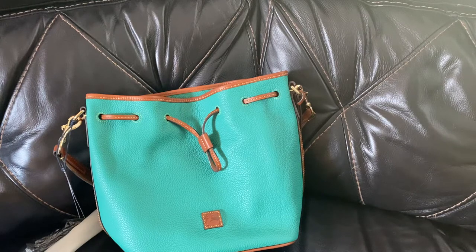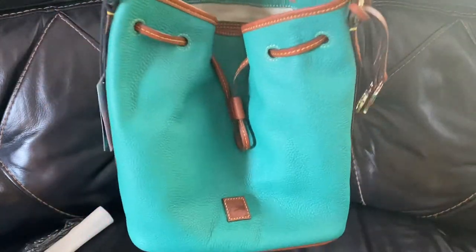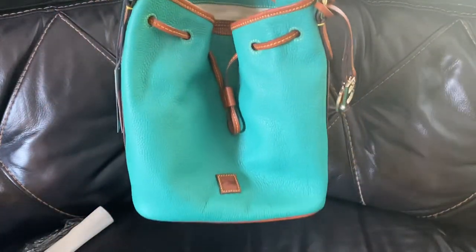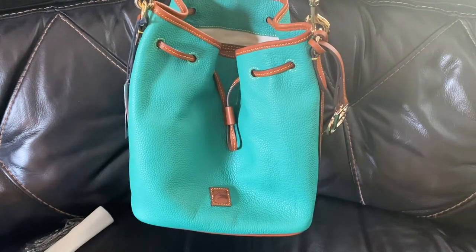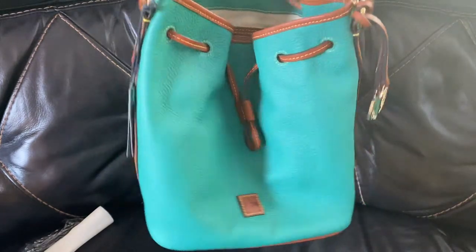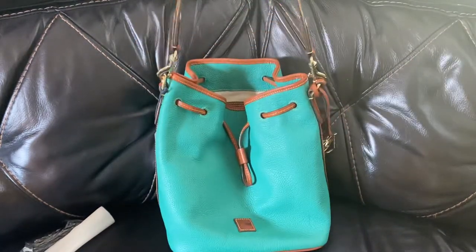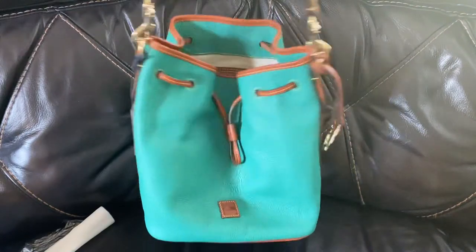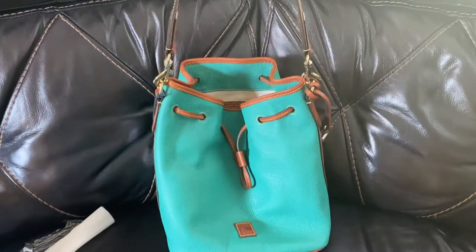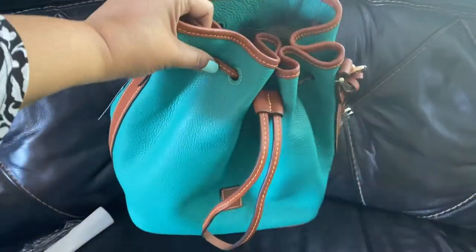It does feel a little heavy, but that goes with the durability and the thickness of this particular leather style. If you buy this bag, hopefully that won't bother you too much. I definitely remember it being under two pounds, so I don't think it's over two pounds — that's a good thing. Once your bag starts getting to be two to three or four pounds, that's when it gets heavy if you put anything in it. But this is still a good weight and easy to just throw your stuff in. You still get the security of the drawstring so you can close it nice and tight if you need to.